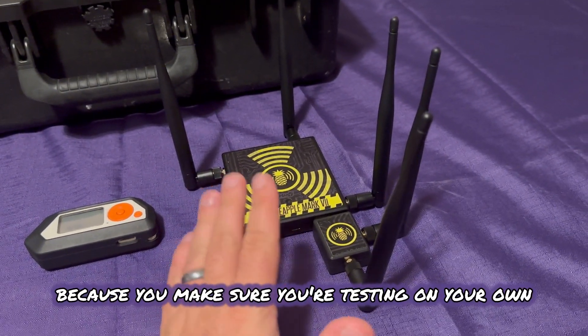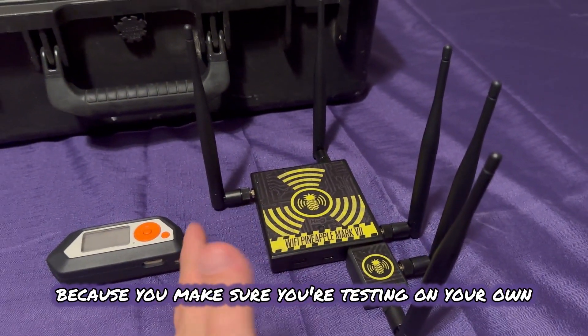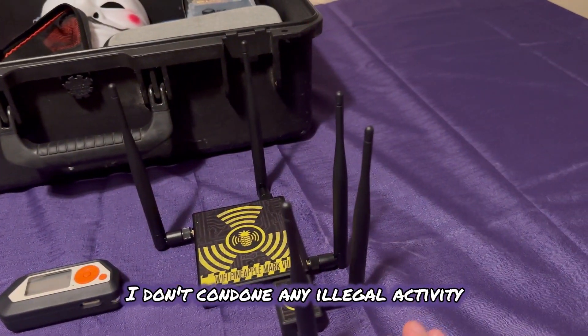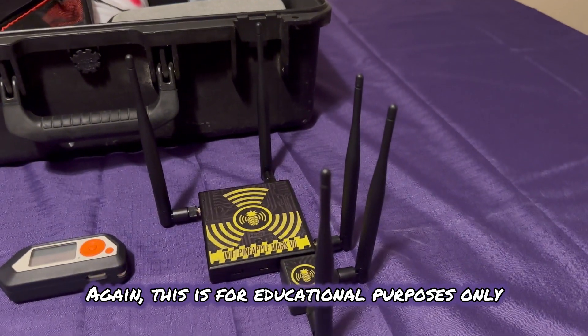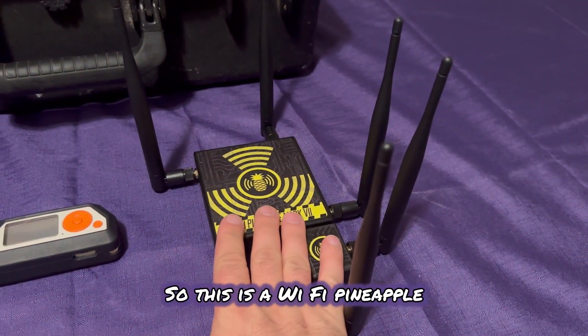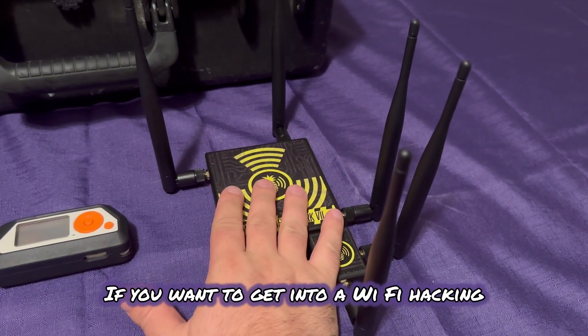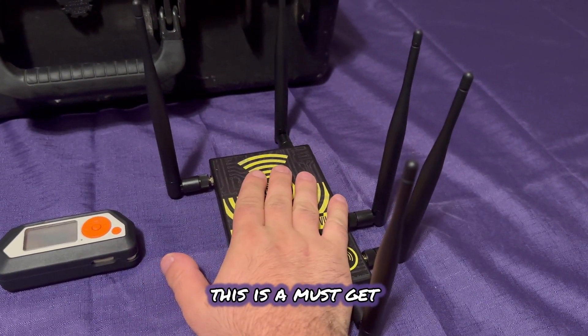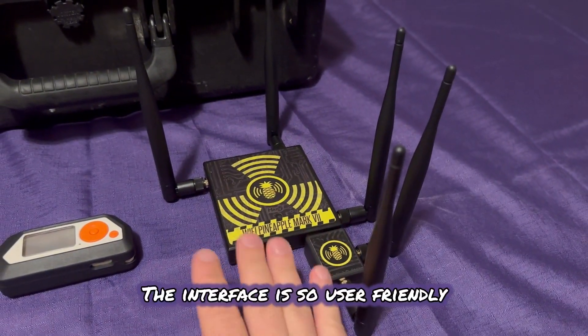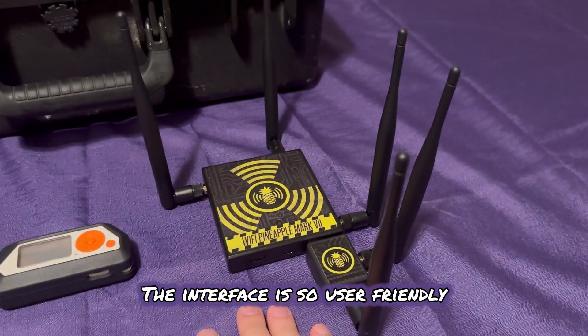You have to be careful with this stuff — make sure you're testing on your own environments. Don't do anything illegal. I don't condone any illegal activity. This is for educational purposes only. So with that said, we move on to the next one. This is the Wi-Fi Pineapple — if you want to get into Wi-Fi hacking, this is a must-get because it's just so easy to use and the interface is so user friendly.